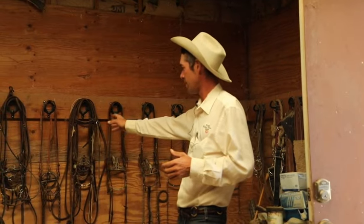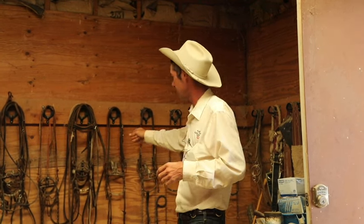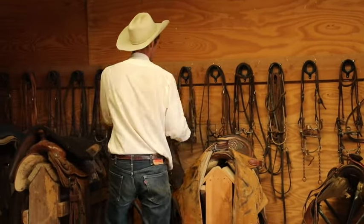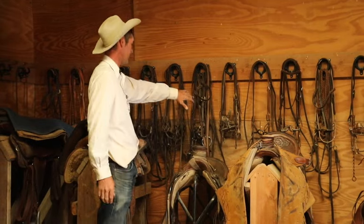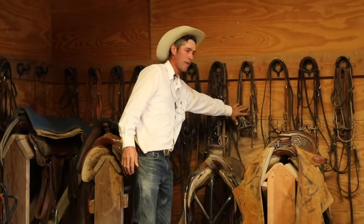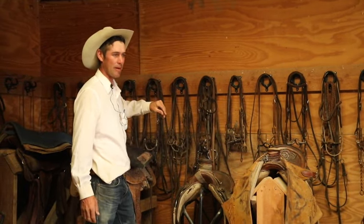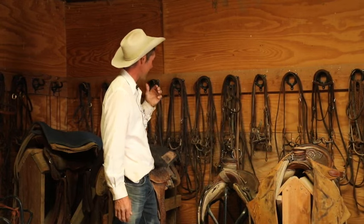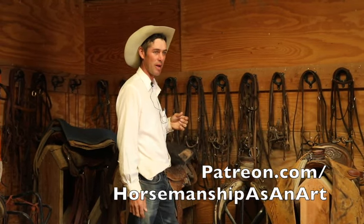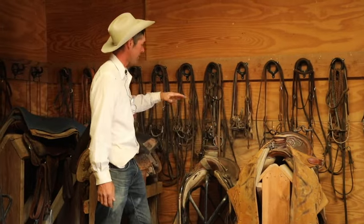Right in here I'll have California style, Vaquero style bits - kind of separated - spade bits, ring bits, leverage bits. Then from there I've got Tejano style bits, more Midwestern, Texas style bits. This is a stack of bits that I let colts hold - I call these dummy bits. Most of them are kind of spades. I talk a lot about getting submission in a horse's mouth from holding those spades. Check out Patreon for more on that. These are all crude-looking spades - I don't want to use the good ones with the silver but they serve the purpose.